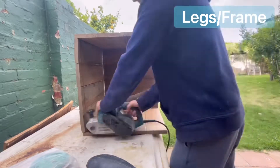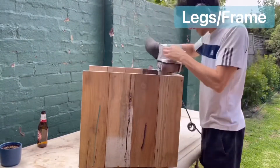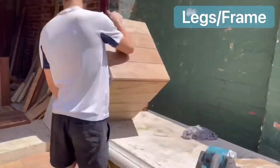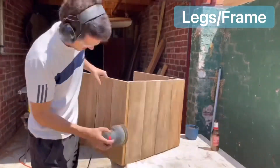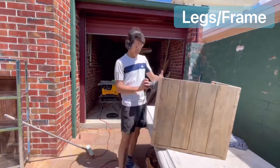Then the sanding process was next. I did all the big spots with a 50 grit belt sander. Sanding always takes the longest and it's the worst job, but one of the most important. After I finished with the 40 grit I used the orbital sander, going all the way up to 320 grit.